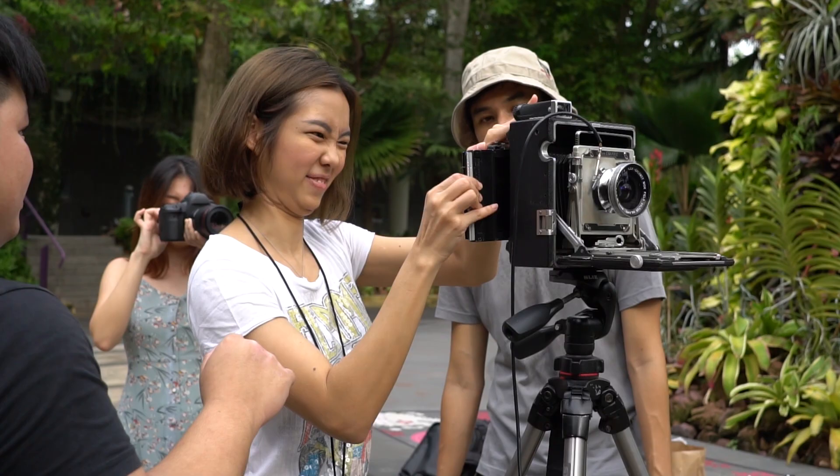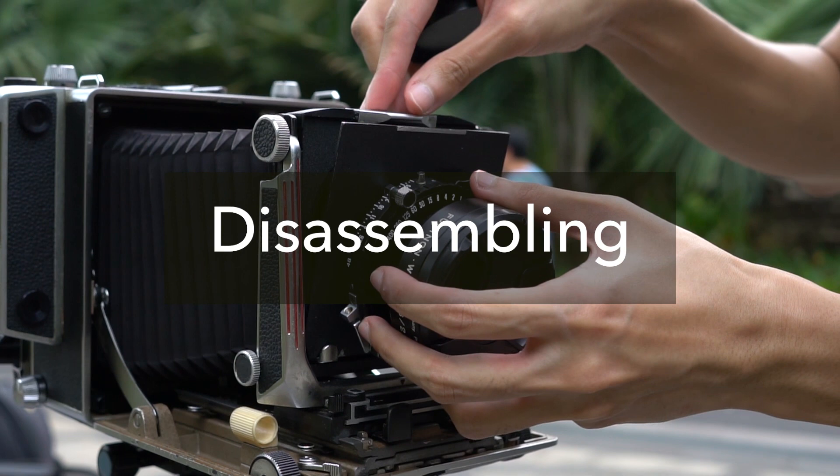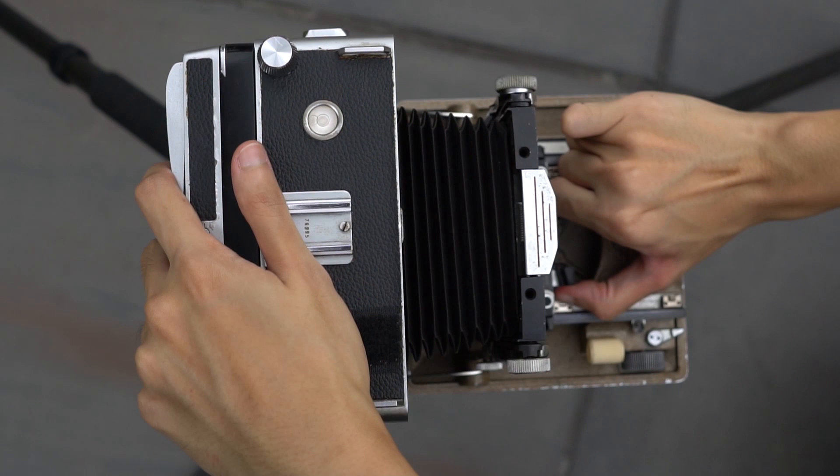Once you've repeated these steps multiple times and shot all the film you've brought, it's time to disassemble the camera — same as how you assembled it, but backwards. Remove the lens and shutter cable, push the bellows back in, and close it up. And now you're done.